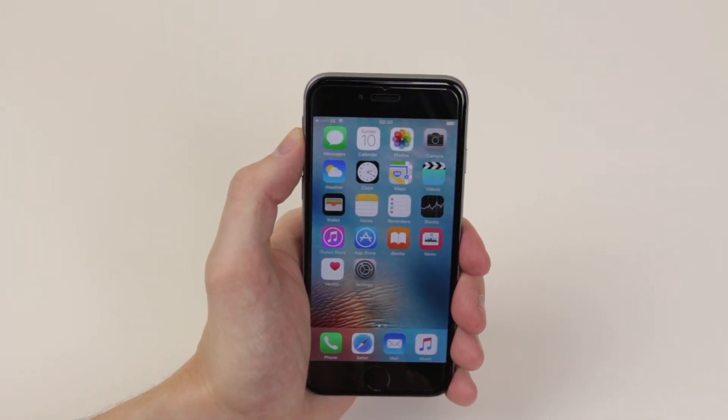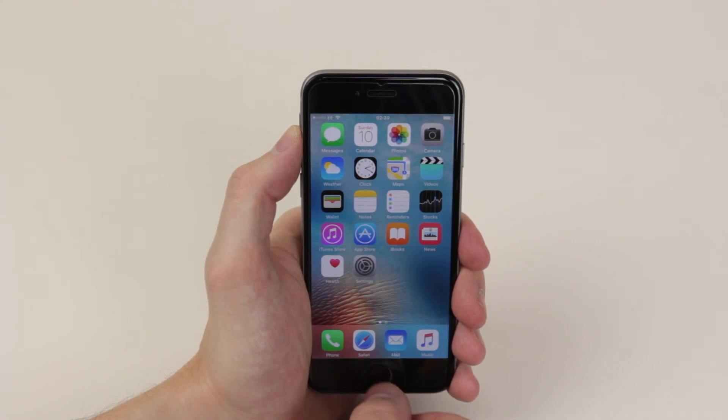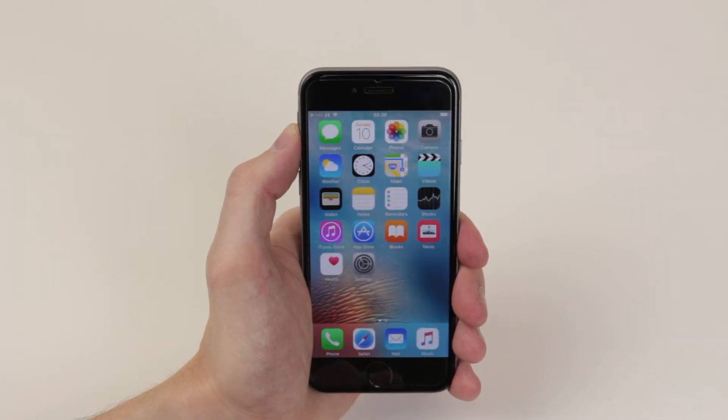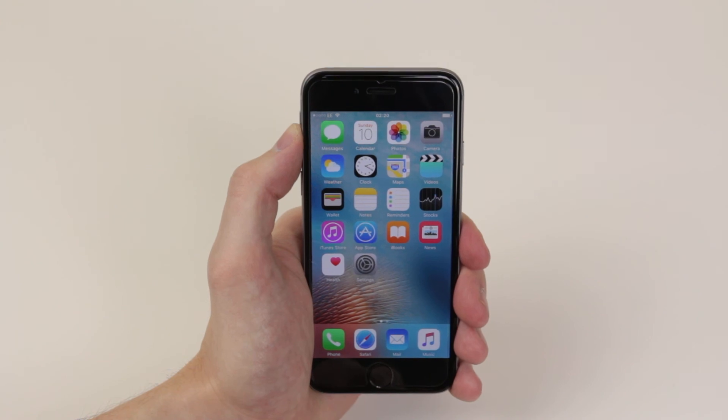So now to activate Siri, we can simply hold down the home key. Siri will now be activated and we can ask Siri whatever we like. I am going to go ahead and show you me asking Siri a question.